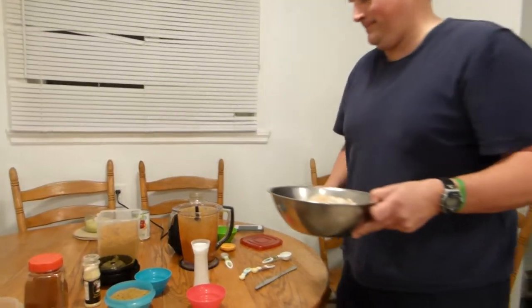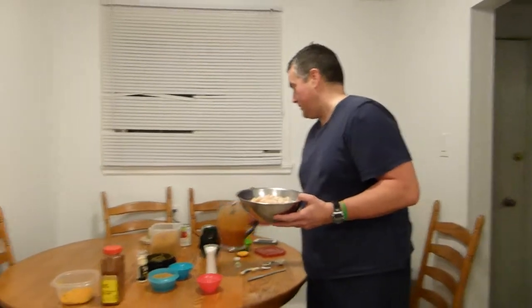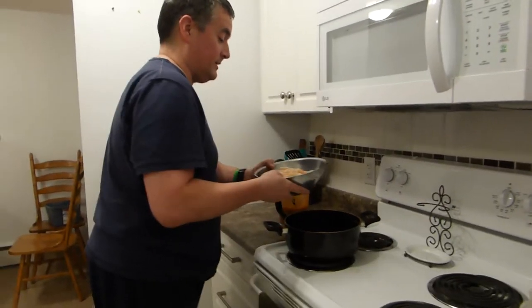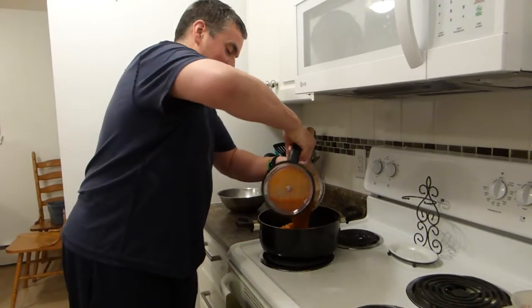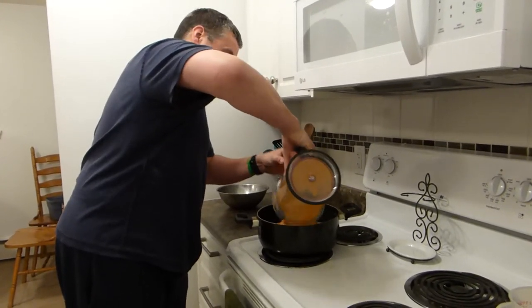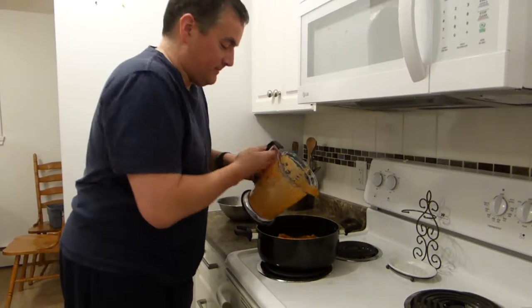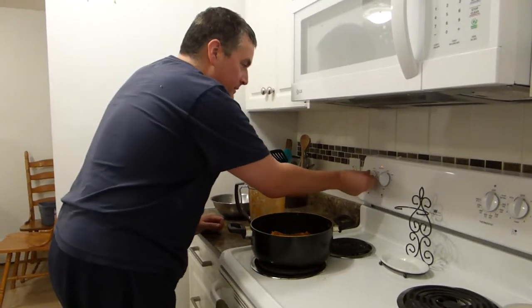Now we're going to take the chicken — which in this case is chicken breast, but you can use any kind you wish. I chose chicken breast tonight. We will take this and go over here to the beautiful oven. In goes the chicken, in goes the sauce. Then put the lid on.